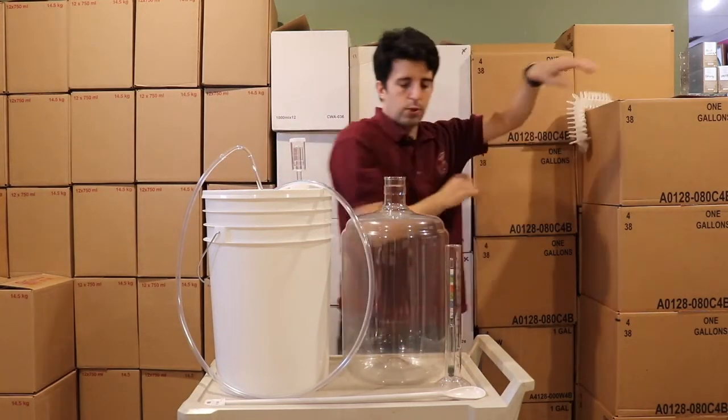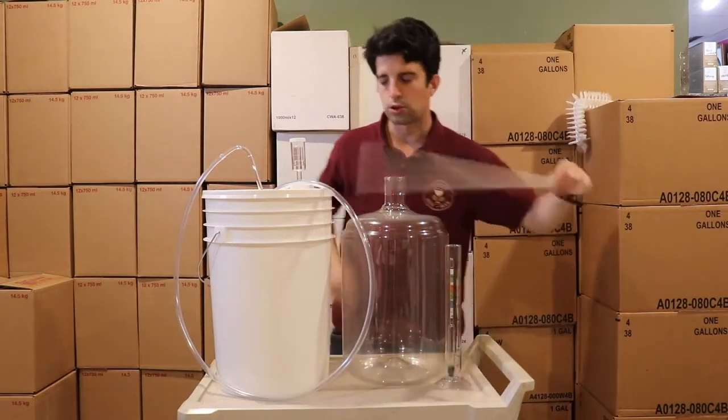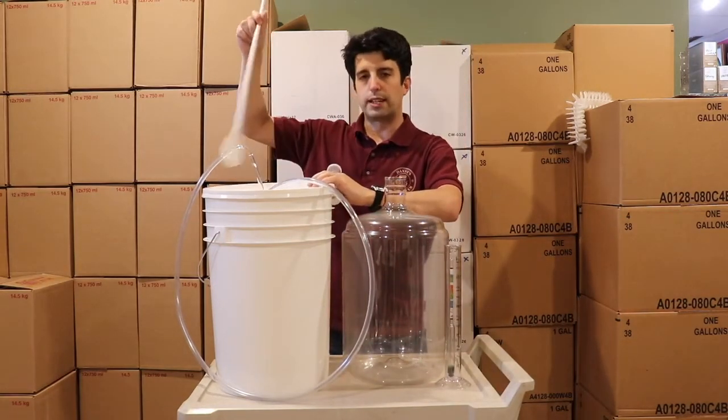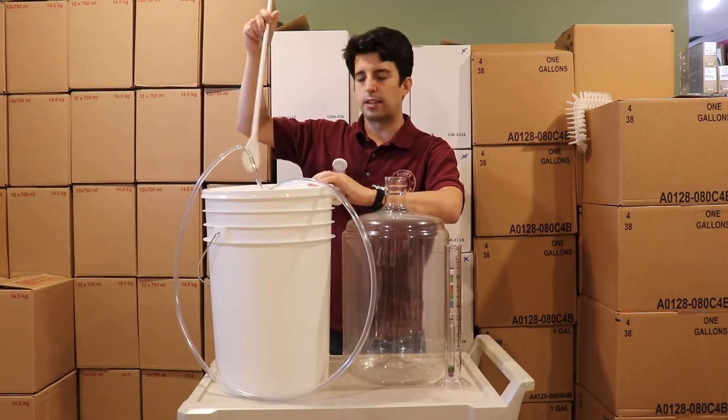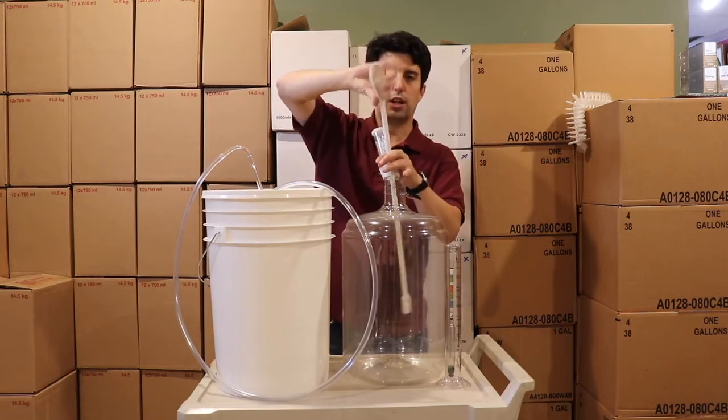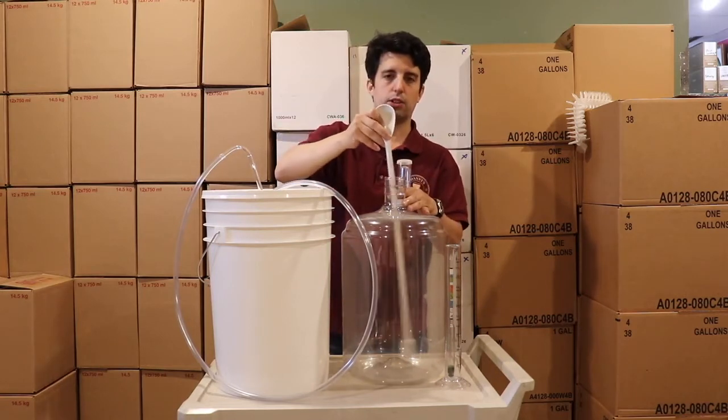We also have a mixing spoon. It's always good to have a mixing spoon when fermenting something or adding additives like bentonite. You can use it right-side up or flip it upside down to mix that way as well.